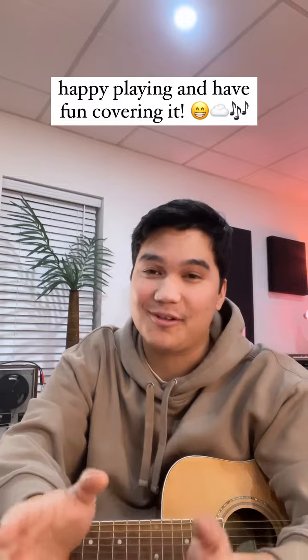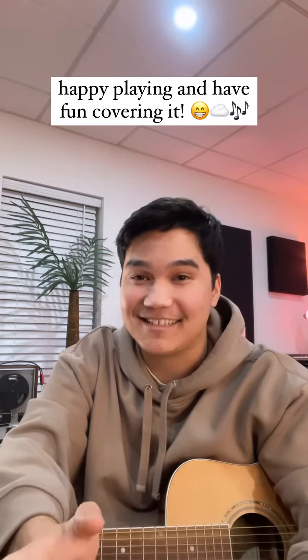Hope you guys had fun learning, and I would love to hear you guys cover it — so if you do, make sure to tag me so that I can see it. Also, the cinematic version drops this Friday and I'm so excited to share it with you, so stay tuned.